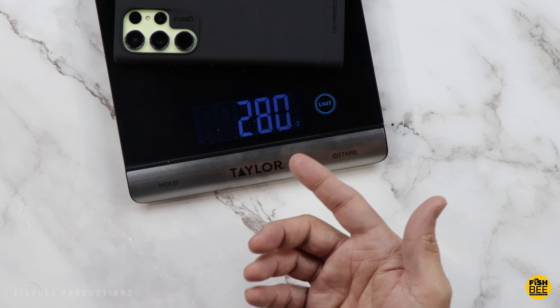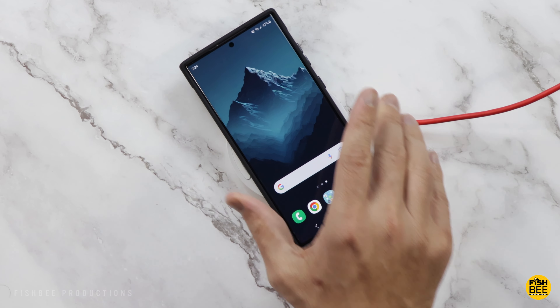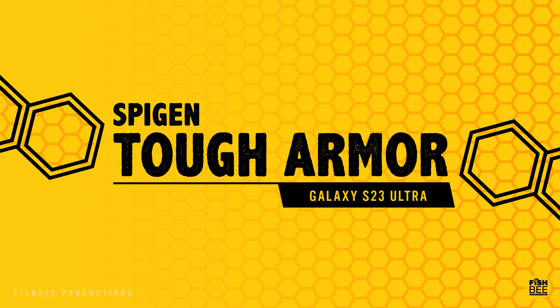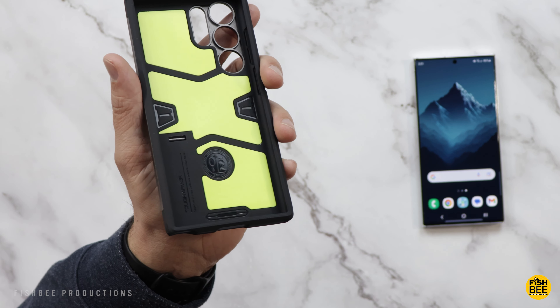The case is about 42 grams and weighs in at 280 grams with the case installed. It works with pretty much any size wireless charger.